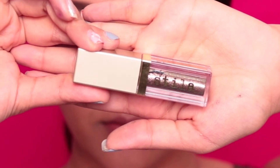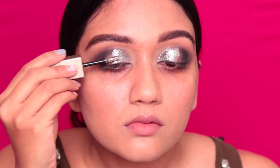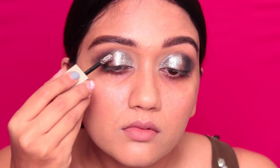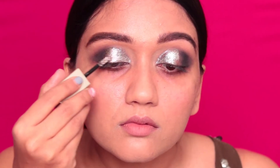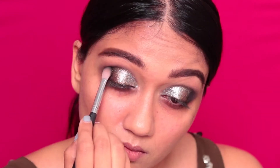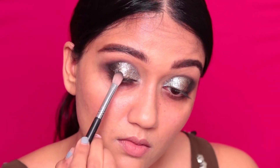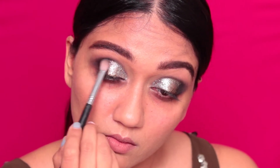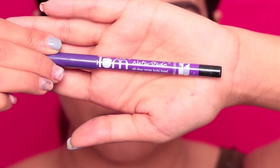Next, moving on, taking the second star of the show — this is Fairy Dust by Stila. I'm going to be applying that from where we stopped the silver and just going to be applying that till about three-fourths of the way into my eyelid. Once I'm done, I'm just going to take that black eyeshadow and blend the eyeshadows in very well. That was as simple as getting that really, really easy metallic look.